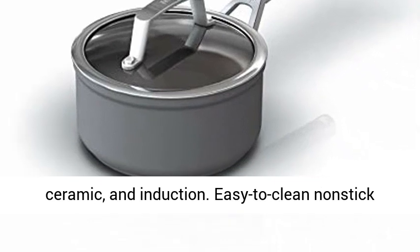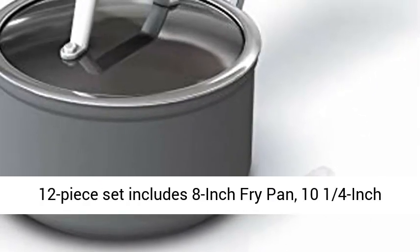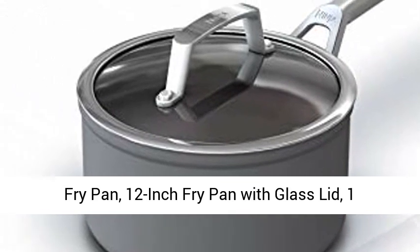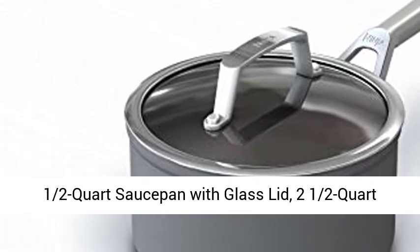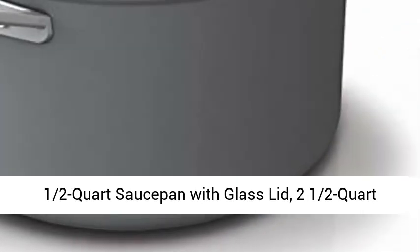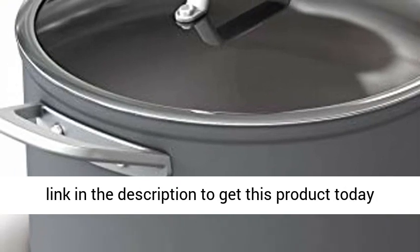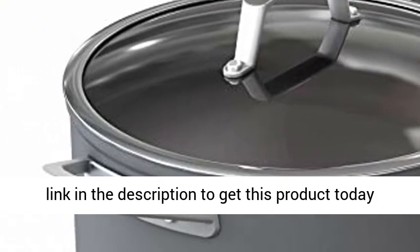Easy-to-clean non-stick 12-piece set includes 8-inch fry pan, 10¼-inch fry pan, 12-inch fry pan with glass lid, 1½-quart saucepan with glass lid, 2½-quart saucepan with glass lid, and 3-quart. Click the link in the description to get this product today at the best price.